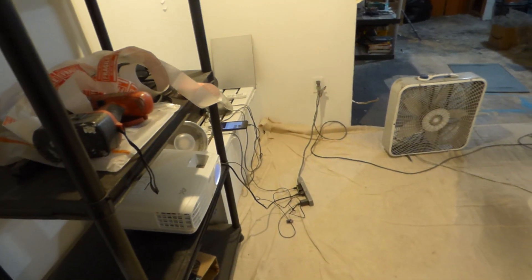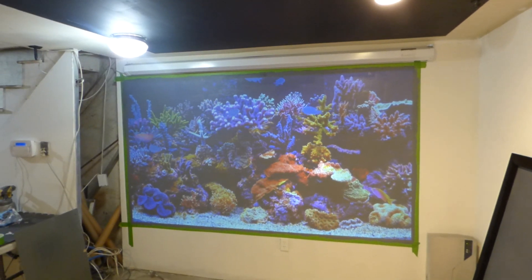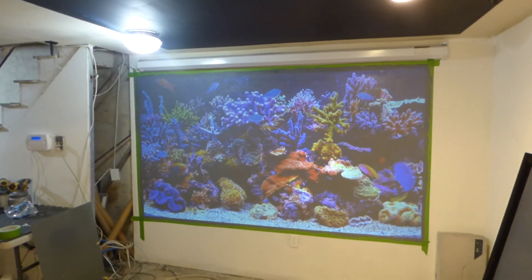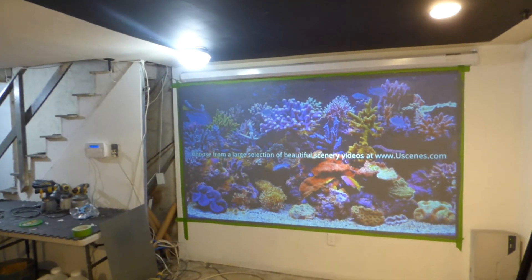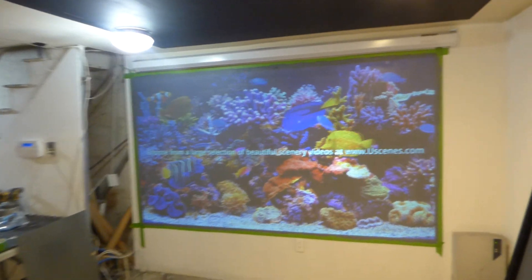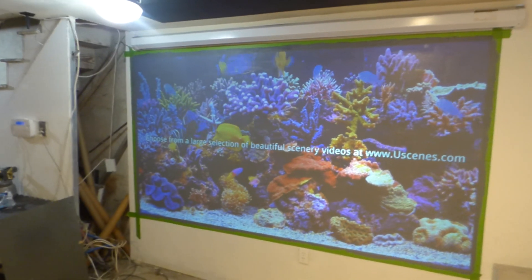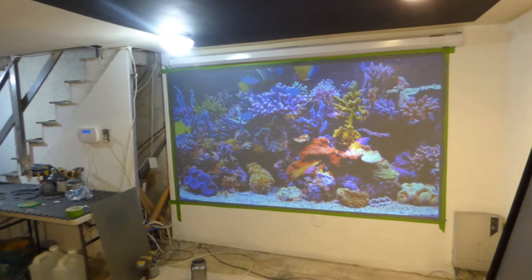My projector sits 13 feet back from the screen — this projector is 13 feet. Upstairs, the projector sits 14 feet 8 inches from the screen. I'm using the BUSONIC PX747 4K projector. And this is with all the lights on.